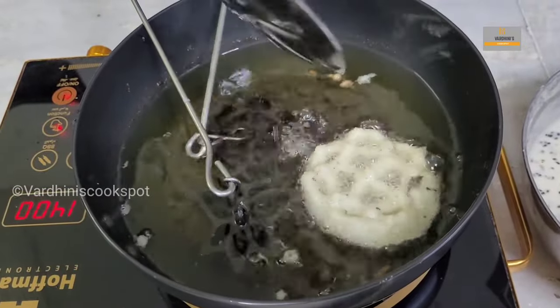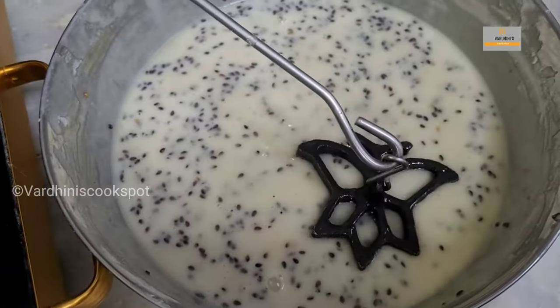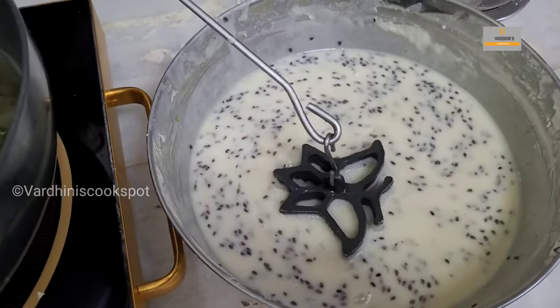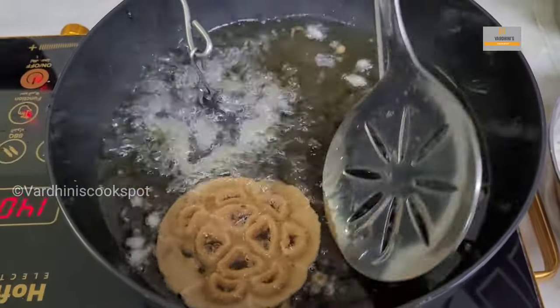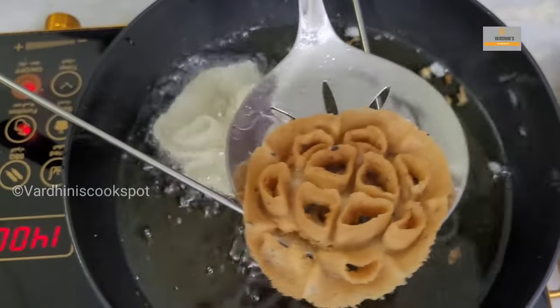Once the batter gets released from the mold, flip it and cook it to a light golden brown color. When you first remove the achamuruku from the oil it won't seem very crispy, but after one to two minutes it will turn really crispy. This should be the color of the achamuruku — both the flower and butterfly shapes are ready now.